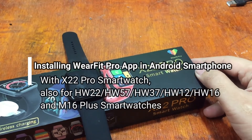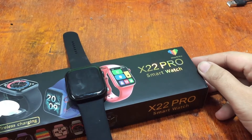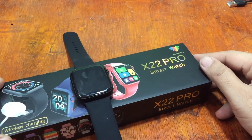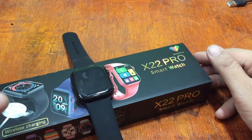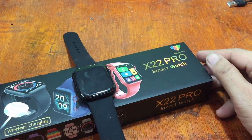Good morning, this is smartwatchspecifications.com, the premier site for smartwatch specs, news and reviews. We have here another video review for the X22 Pro — this is a series of video tutorials and previews of the X22 smartwatch.